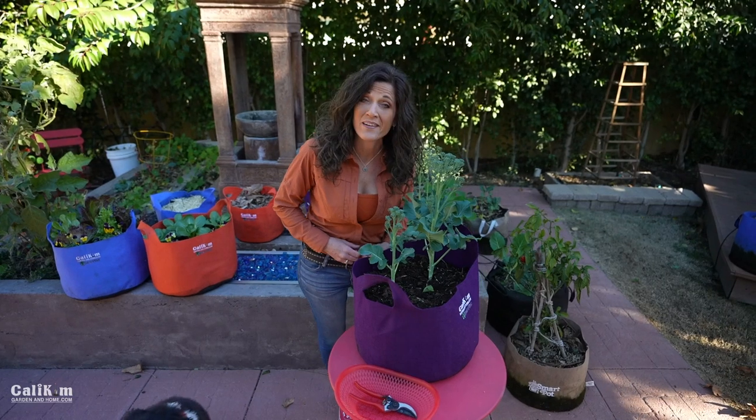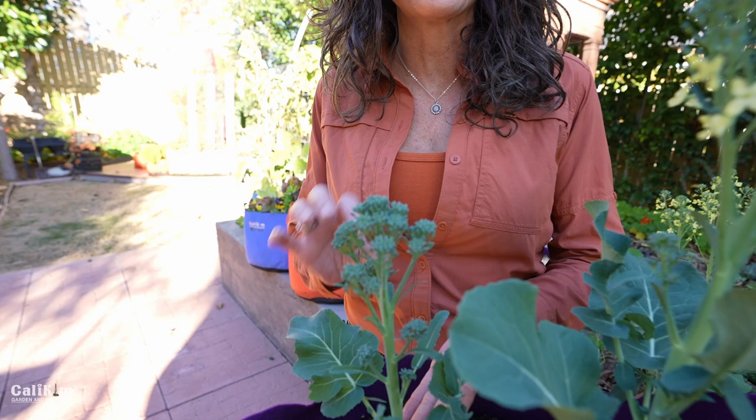Hi everyone! Here's how I tell when and how to harvest my broccoli, or broccolini in my case here, so I get multiple harvests from each plant. I'm growing broccolini here, which is a little bit more compact than broccoli, and this one here is in its sweet spot.